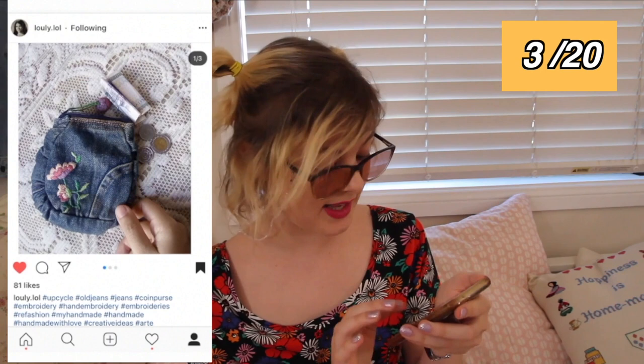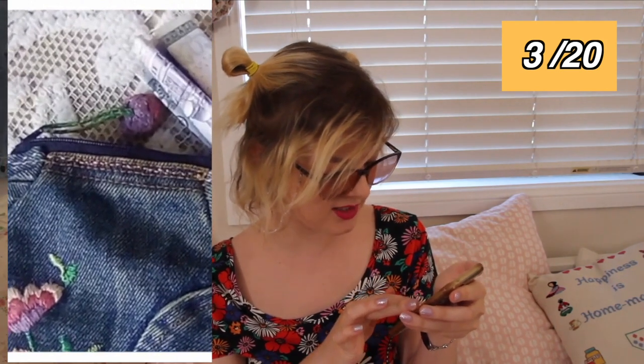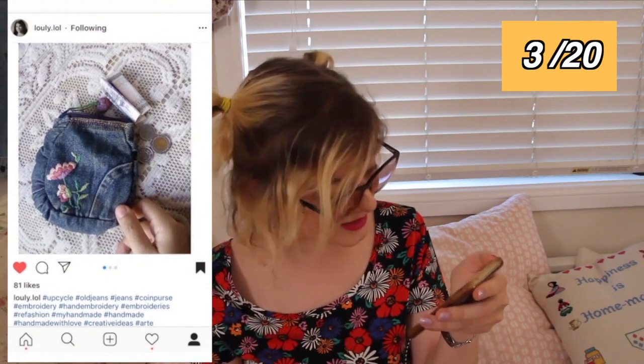I really love this idea from Luliloo. What they've done, it looks like, is get a pocket from a pair of jeans and turn it into a coin purse and then embroider a little flower on the edge of it as well. I think using a pocket of a pair of jeans to create a coin purse is really good because it's like the perfect size for a little coin purse wallet. They've also done a little embroidered — or crocheted? — 3D flower bauble on the end to attach to the zip to make the zipper easier to open. That is such an amazing touch.